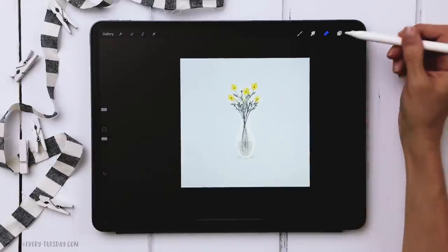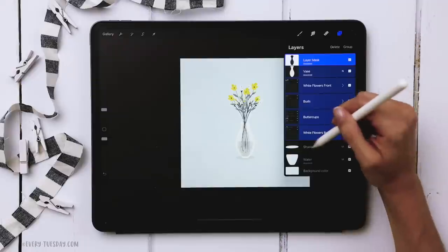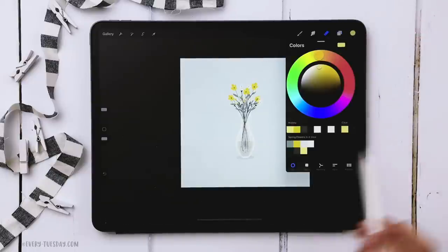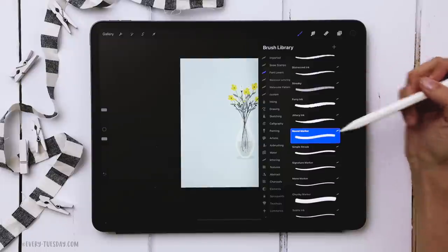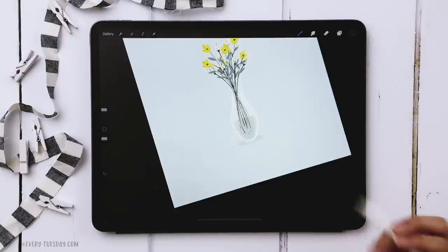The last step is to add lettering. Group all the flower layers together and label the group 'flower vase'. Create a brand new layer, grab the darkest color, select the round marker brush from the Font Lover's Procreate brush set — there's a link in the video description — and write out whatever phrase you would like.